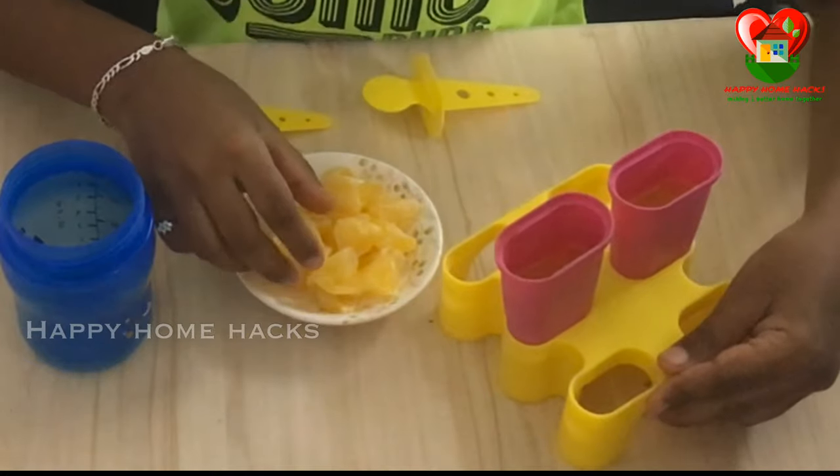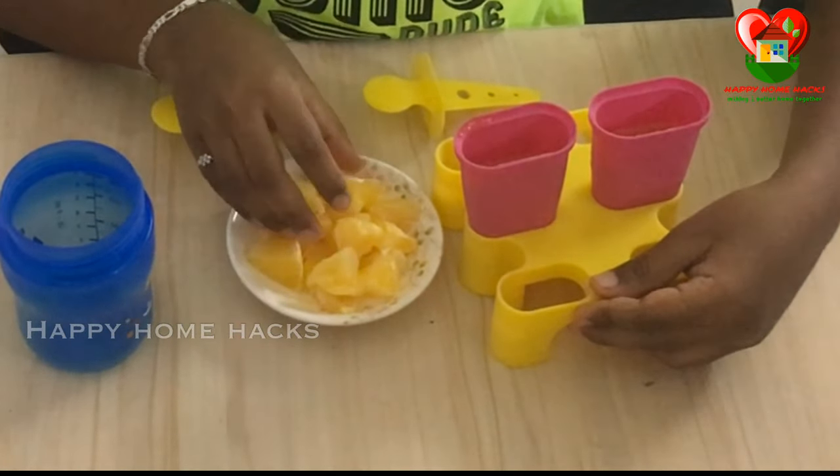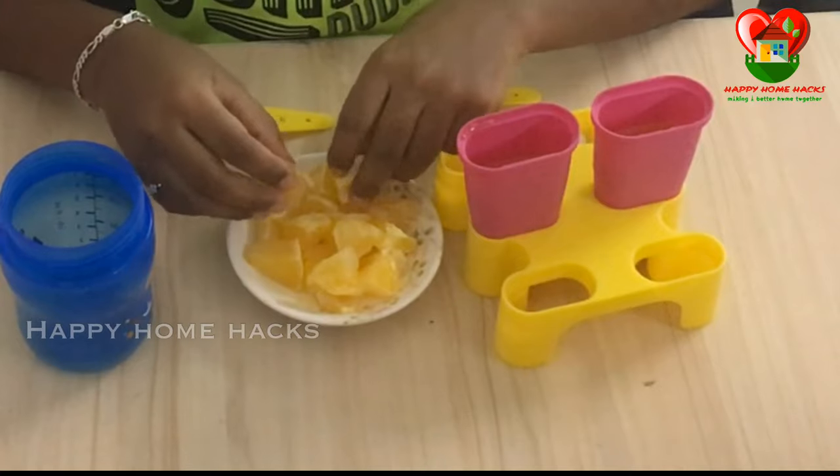Now it's done. Let's put the fruit pieces in.